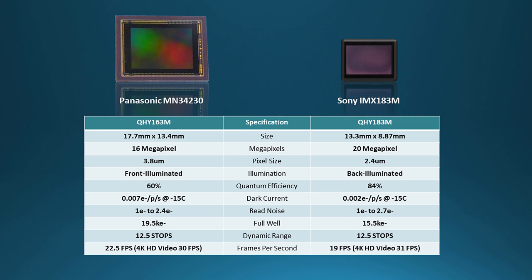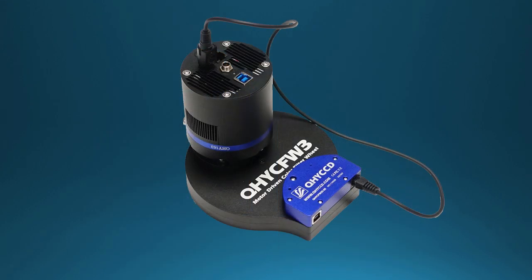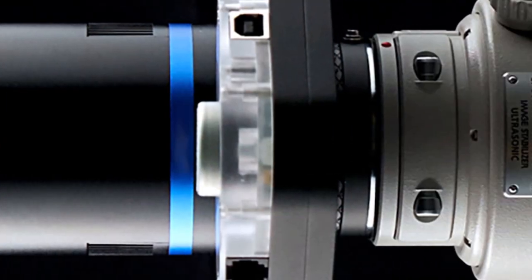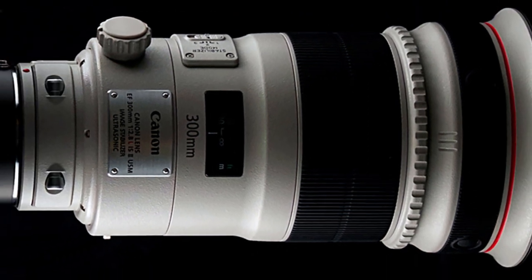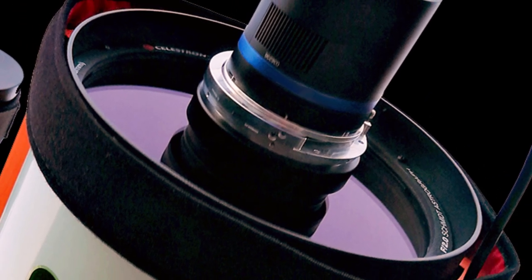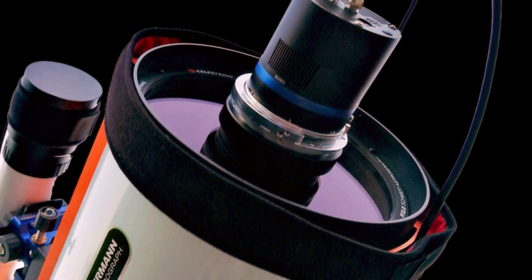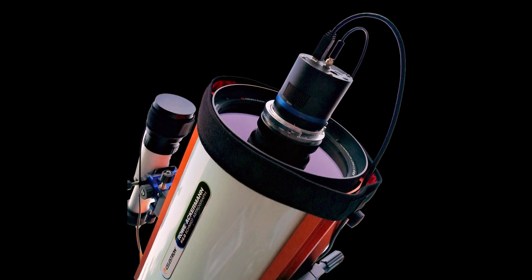To summarize, these cameras both exhibit excellent sensitivity and low noise, with the back illuminated 183 having higher sensitivity and somewhat higher resolution, and the 163 with its four-thirds inch sensor having about twice the field of view. Both are well suited to planetary and deep space imaging, particularly when mated with the CFW3 filter wheel. The 183 with its smaller higher-resolution sensor is a good match to short focal length telescopes or for imaging smaller dim objects through a large scope. The larger 163 gives a greater field of view and would be a good choice for imaging larger areas of the sky such as nebulae, or when coupled to a longer focal length telescope to take greater advantage of the scope's full field.